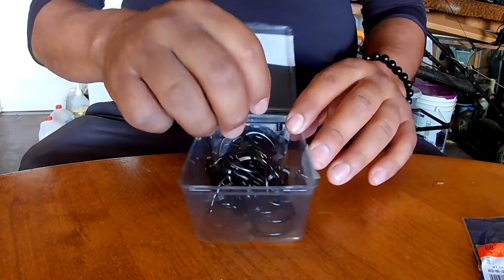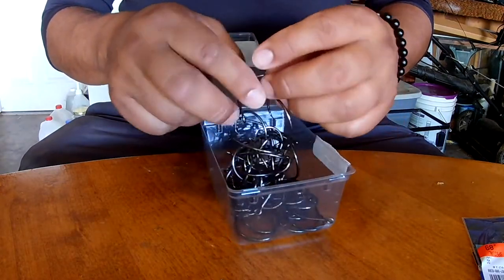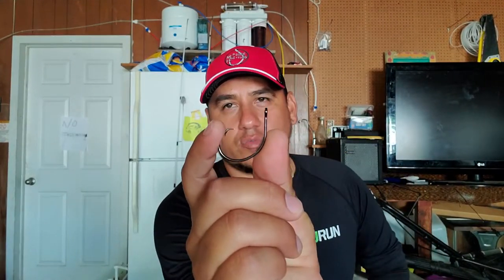I start off with circle hooks - these are Mustad Demon Perfect Circle hooks. I use the A-dot style, and this is a pack of 100. I think I paid like 20 to 30 bucks somewhere around there. I'll post them all in the description so you guys can find them. This is an A-dot circle hook and it's pretty nice.